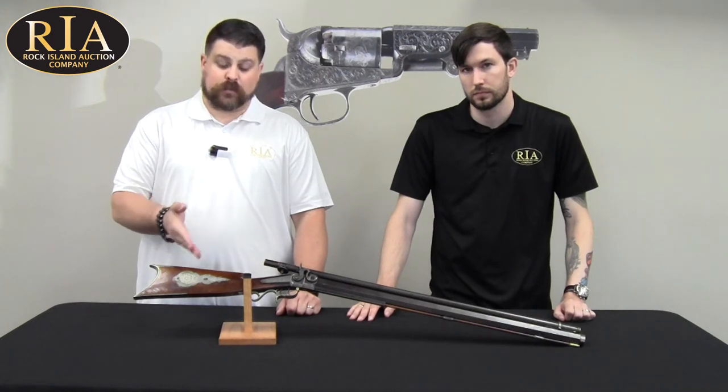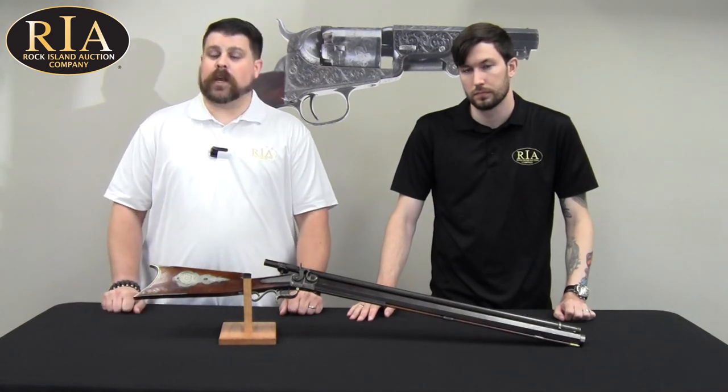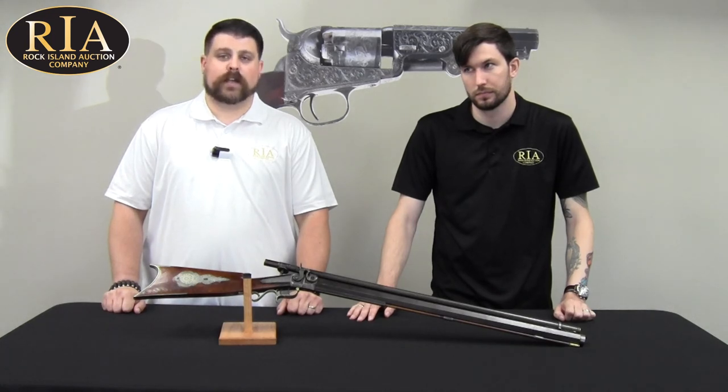Check out historic firearms like this Wesson rifle in our September 8th, 9th, and 10th Premier Firearms Auction. You can check them out at rockislandauction.com.